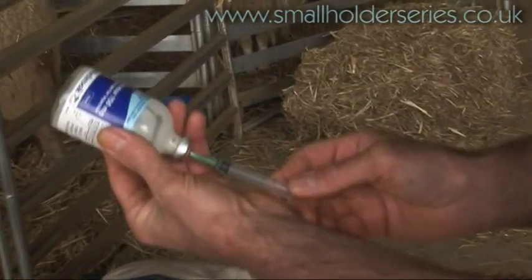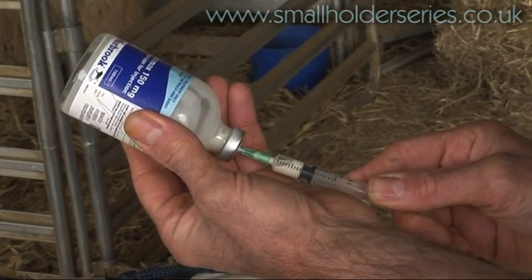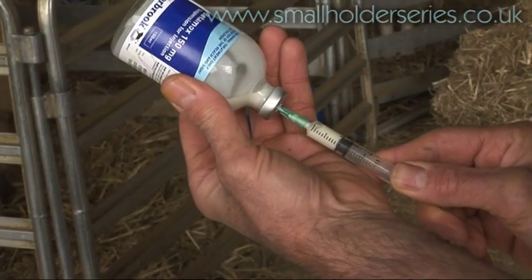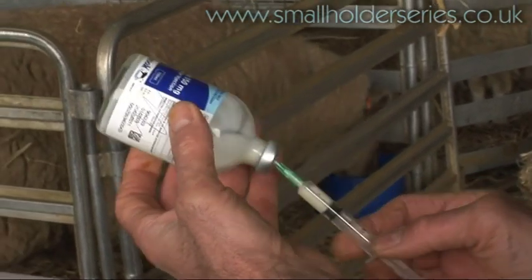I'm going to take about a mil of antibiotic, and for most lambs that should be sufficient. OK, we've got our mil of antibiotic.